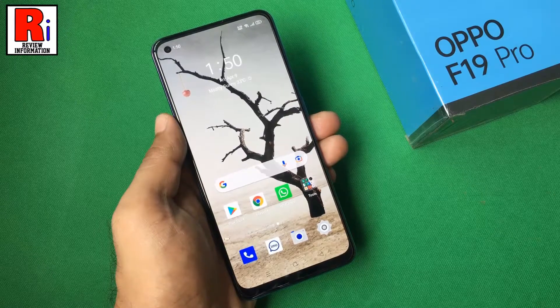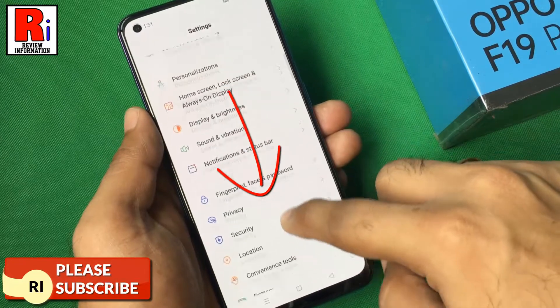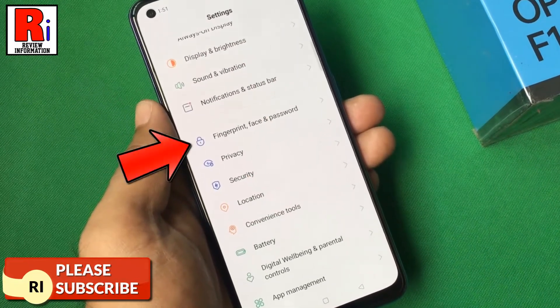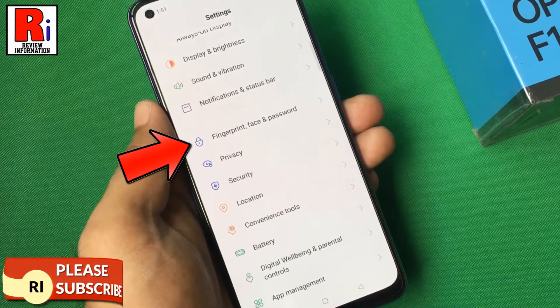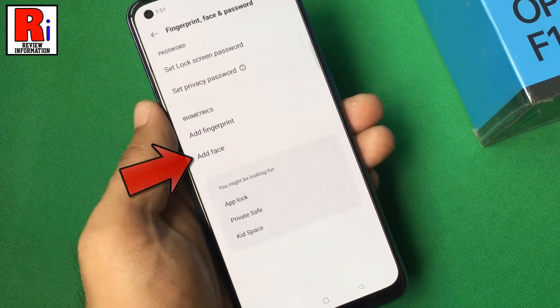To begin, go to settings. Scroll down and find fingerprint, face and password. Tap on it. Now select add face.